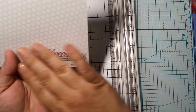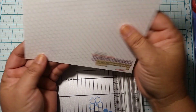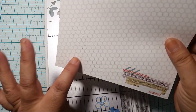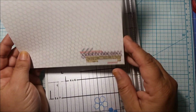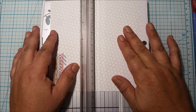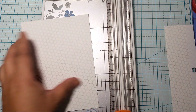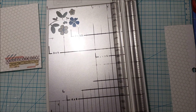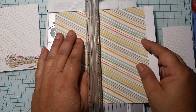Pay attention to your paper's design and see if it's going to work when you fold it — make sure the side you want is facing the right direction. I'm going to trim my paper down to the height of four and a half inches. I think I'm going to use this side, so let's trim that.